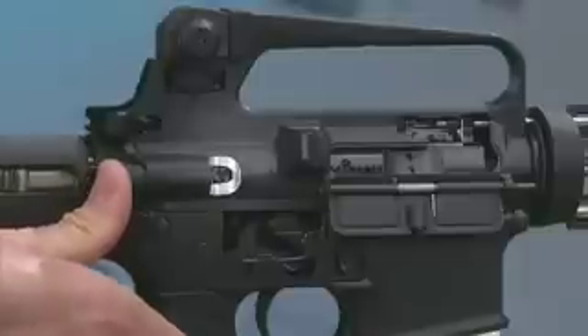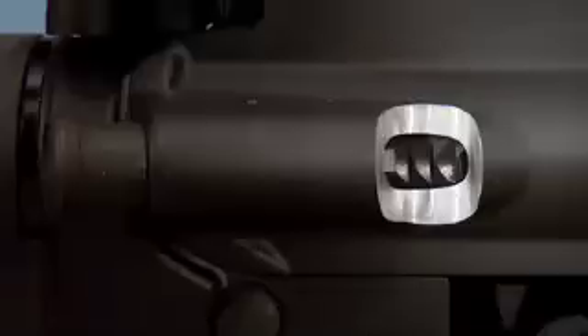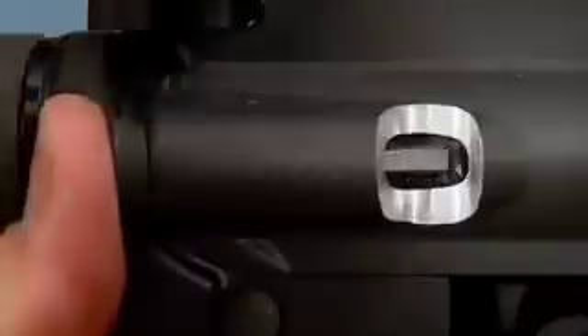This is the forward assist assembly. If the bolt doesn't completely close, pushing here engages one of the ratchet notches, forcing the bolt forward.